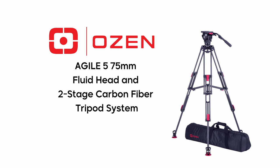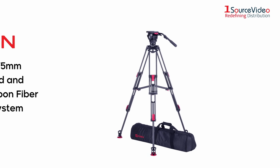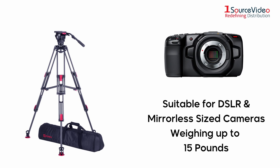The Ozen Agile 575mm fluid head and two-stage carbon fiber tripod system is suitable for users of handheld-sized mirrorless and DSLR cameras weighing up to 15 pounds.